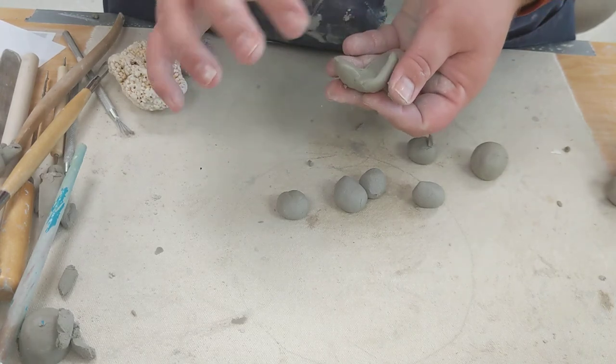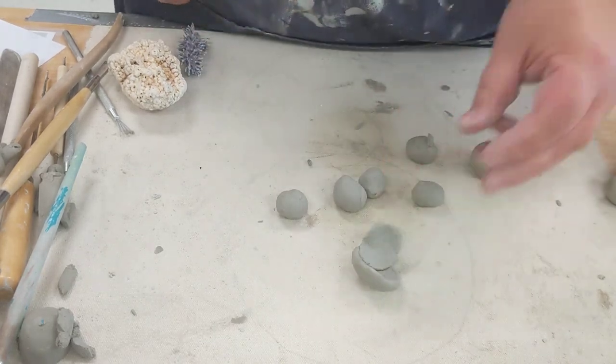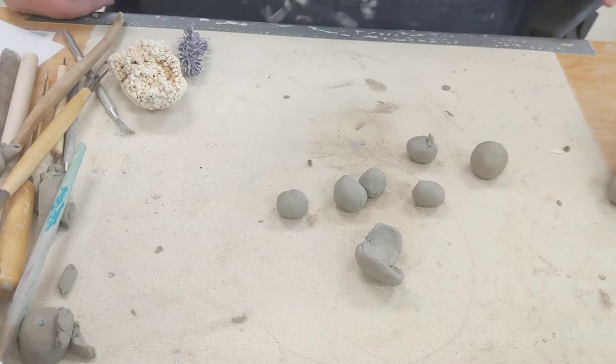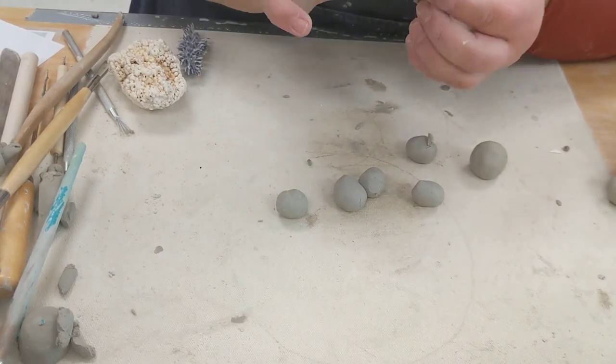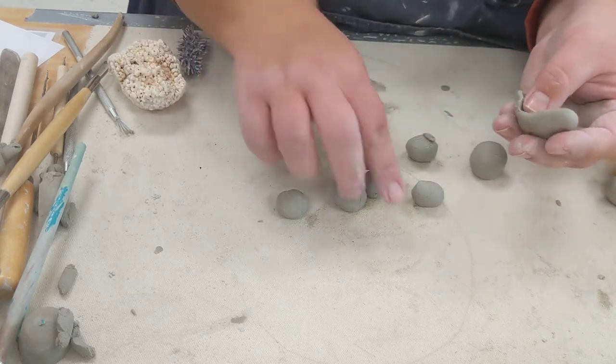I leave them separate on the top, so they're blended together and fully attached. If you're working with really wet clay, you don't really necessarily need to do a whole lot of scoring as long as there are blended spots. But if you're leaving them so that they're completely separate, you do need to do a lot of scoring.